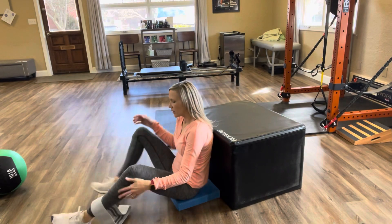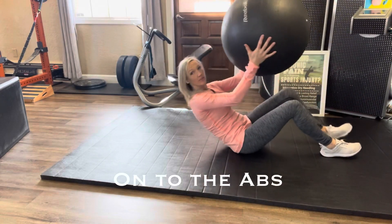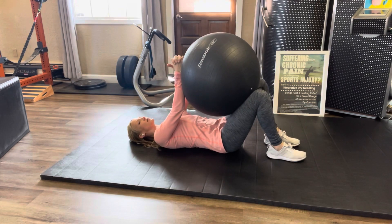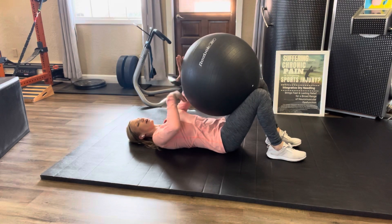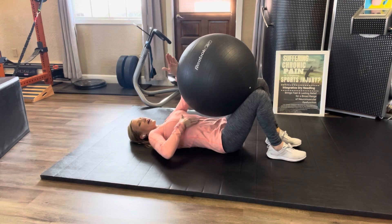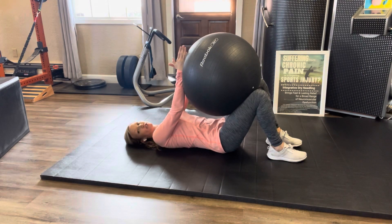Now let's do some good core activation. Sit with your stability ball, medicine ball, or even a pillow resting on your thighs. Take the hands, pull the shoulders down away from the ears, and push into the ball — press and hold for at least a count of ten. Draw the belly button down toward the spine, close the abdomen in as tight as possible, and draw the rib cage down and closed as well. It works best on an exhale. Shoot for ten of these, holding for about ten seconds.